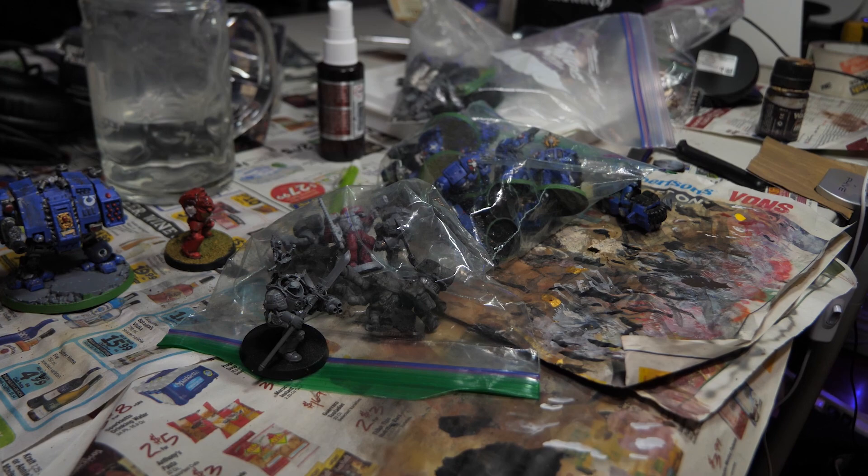And we're gonna go ahead and take a look starting... Oh no. I guess we play Dark Angels now.